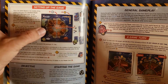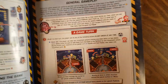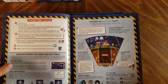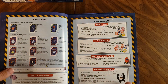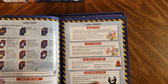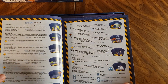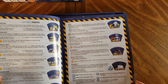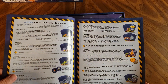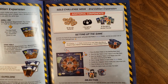We have setting up the game — that board looks amazing — the objectives, starting the game, general gameplay, how a game turn works, how a liftoff point works, the different game cards and their effects, and there are variants as well. These are the various liftoff points and what they do, more liftoff points, and this is the second edition expansion — the exit points, solo challenge mode from this expansion.